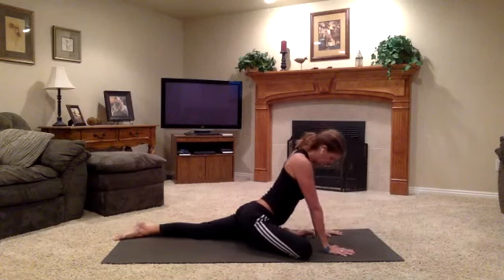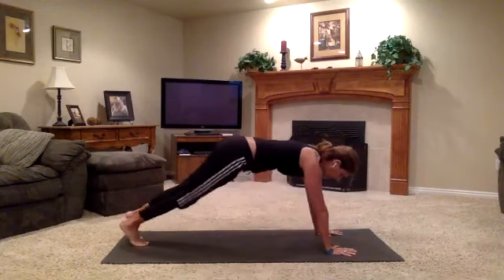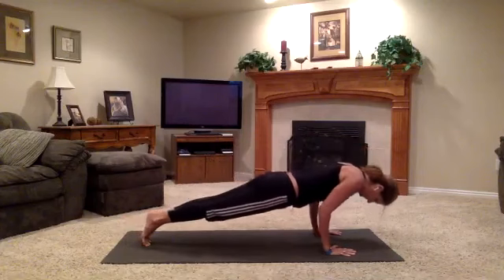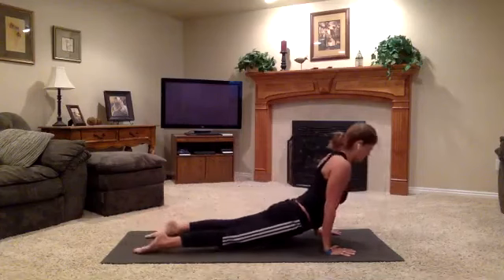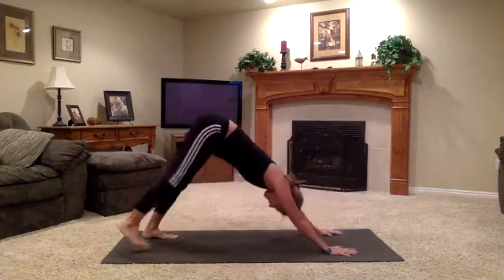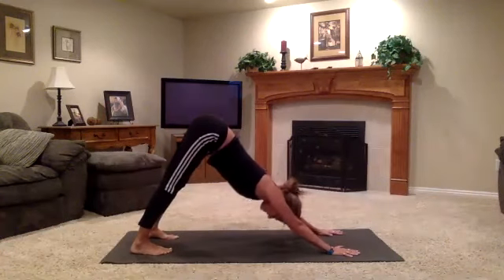If you have the flexibility, walk your arms further forward and drape your body all the way down to the earth. Take a final exhale here in pigeon pose. Then walk your hands slowly back into your right shin. Stand up onto the left toes and step the right leg back. Inhale, high push-up. Exhale, chaturanga. Inhale, up dog. Exhale, down dog. Deep breath in down dog, exhale all the air out.